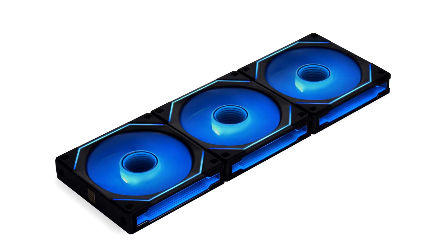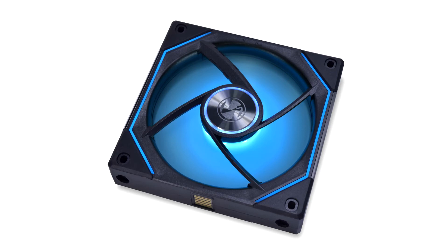At the front and center of the frame, the fan shaft provides lighting to the first Infinity Mirror of the fan, which has been carefully designed to create a deep and clean Infinity effect with 0.5 mm between each layer of light.